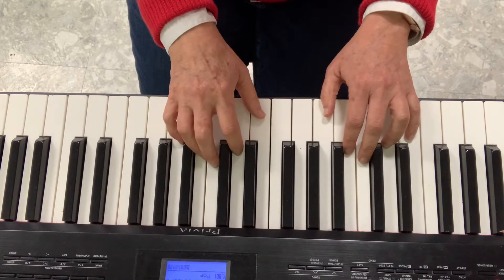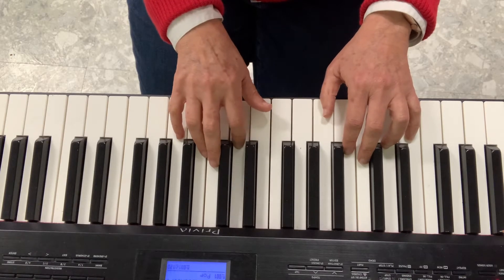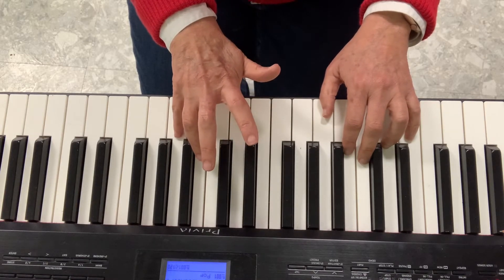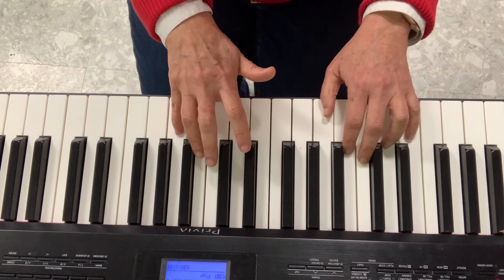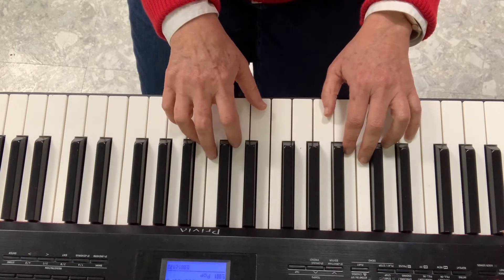The second part starts again. Three C's, three D's. I skip to G, but this time I do four G's — one, two, three, four. Hot cross buns.